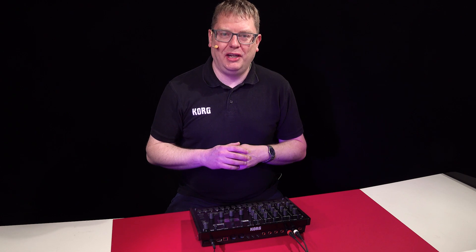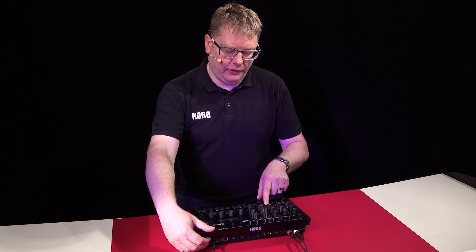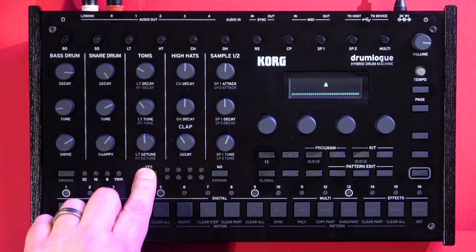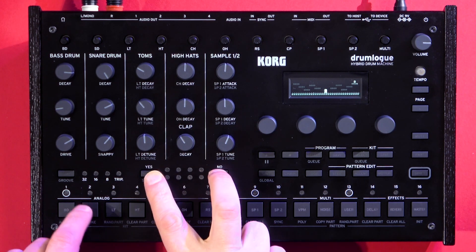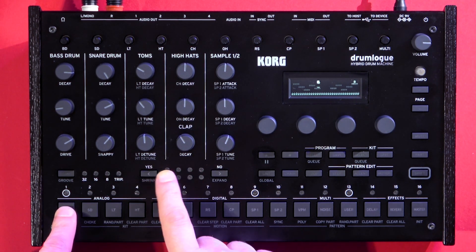Thanks for watching to the end of the video. There's a nice little Easter egg here and also in the Drumlogue: if you power on and then press yes, it jumps you into a really cool little platform game. Yes and no are left and right, and these buttons here will let you jump. Enjoy!